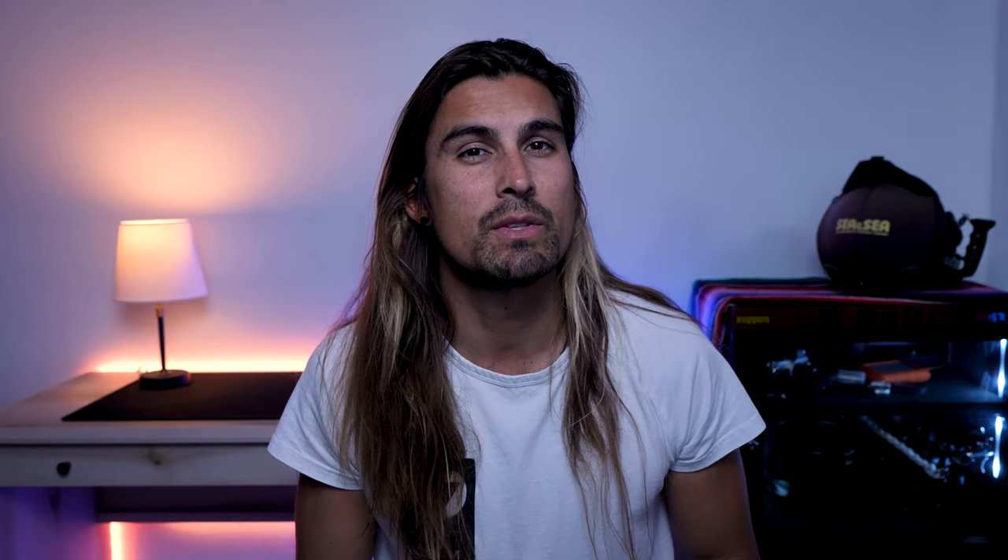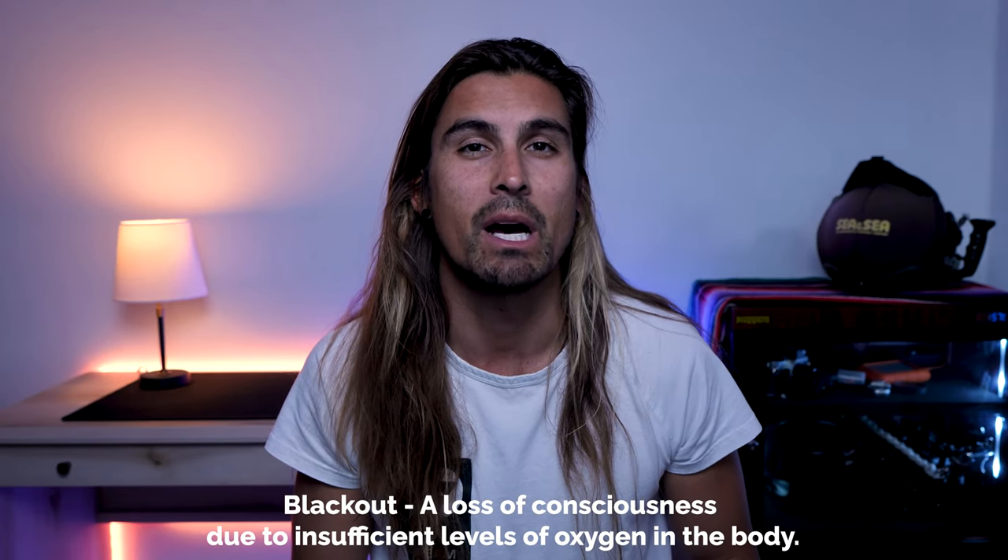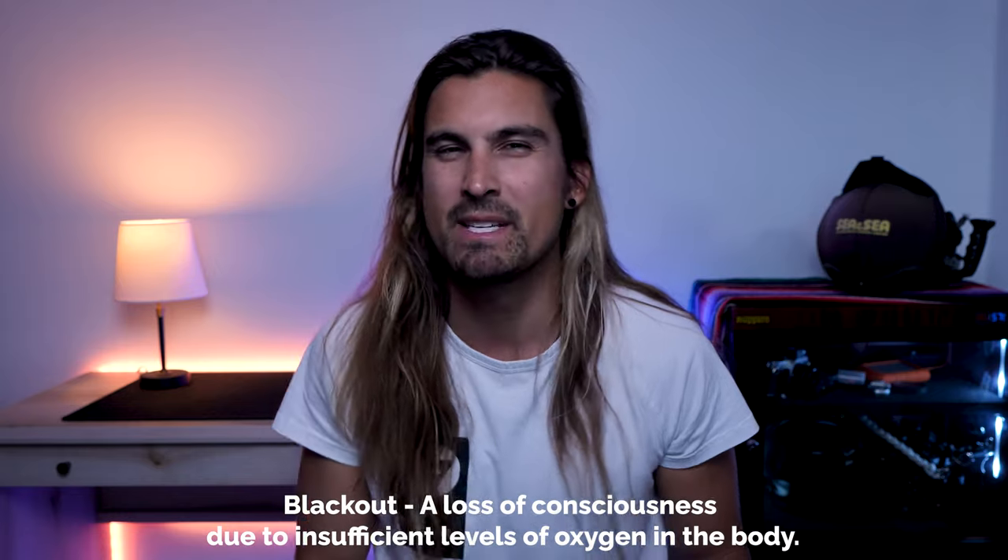At this point, our body is having involuntary contractions due to lack of oxygen. Not all LMCs are going to lead into a blackout — if we can breathe air again, a lot of times our bodies will recover. But if we don't get to air soon enough, our LMC will turn into a full blackout. Blackouts occur when oxygen levels in the body start to fall too low — specifically when the partial pressure of oxygen drops below a critical level.